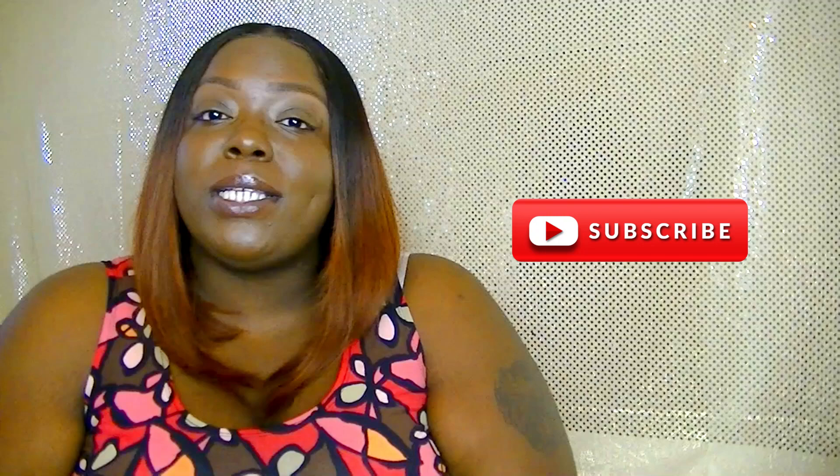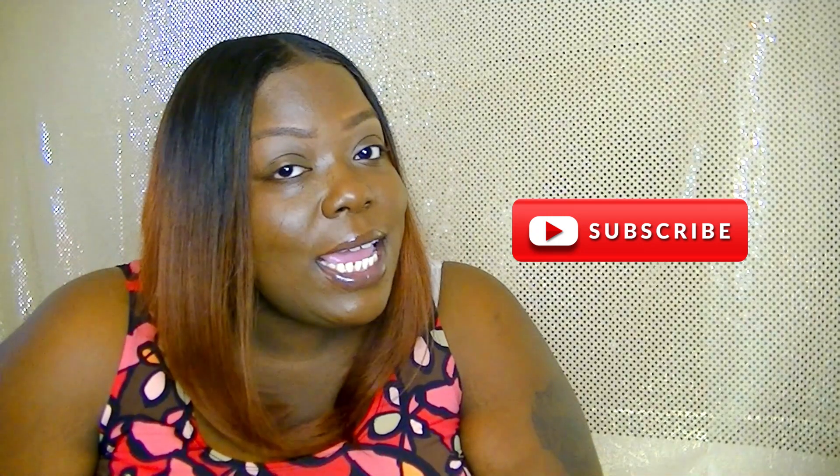Don't laugh at me — I never get my words right! Anywho, comment in the comment section where y'all think I got these from. If somebody gets it right, I promise I'll send it to you. And if you're new to this channel, don't forget to subscribe and press that notification bell for post notifications, and to all my loyal supporters — hey!